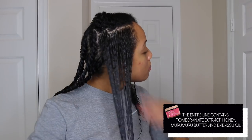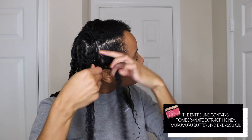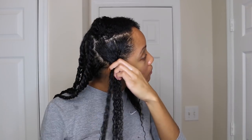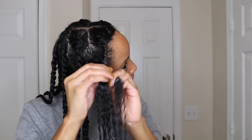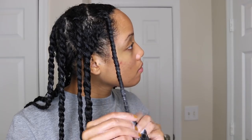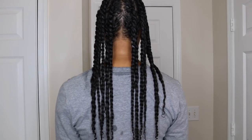Then I'm going to take the curling custard and apply that for some hold. I also noticed that the curling custard gave me really good shine even after I untwisted my hair. Then I'm just going to go ahead and flat twist my hair just like the previous sections. Here is my hair all twisted up and moisturized — I have three twists per section for a total of 12 twists. I'm going to sit under the dryer for a bit to help speed up the drying process, and the heat will also give me a sleeker result.